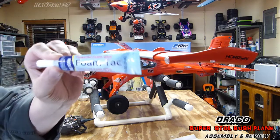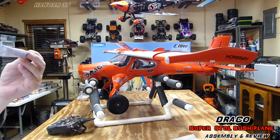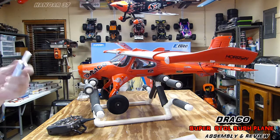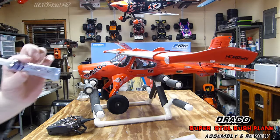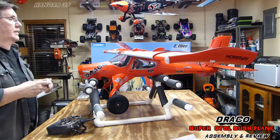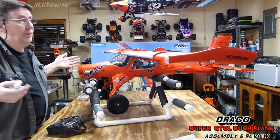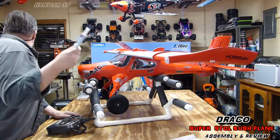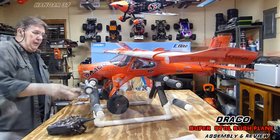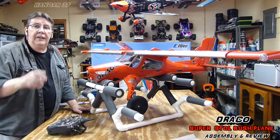I've been using foam tack for several years. This is a one-ounce tube, runs about ten bucks — not cheap — but you don't waste any. A lot of this other stuff in bottles, like contact cement, is going to go bad on you in three or four months. I've had some of this foam tack last over a year. Okay, that's going to be it for now — I'll take a little break and I'll be back in just a bit.